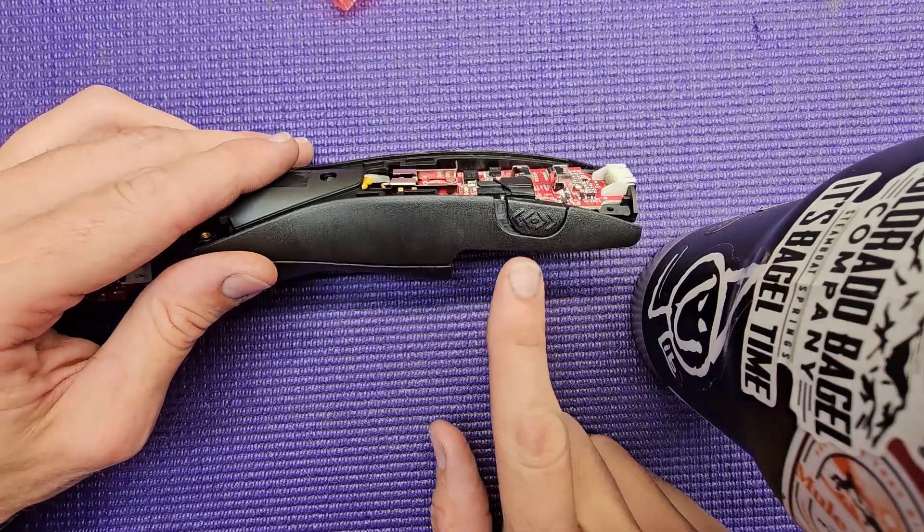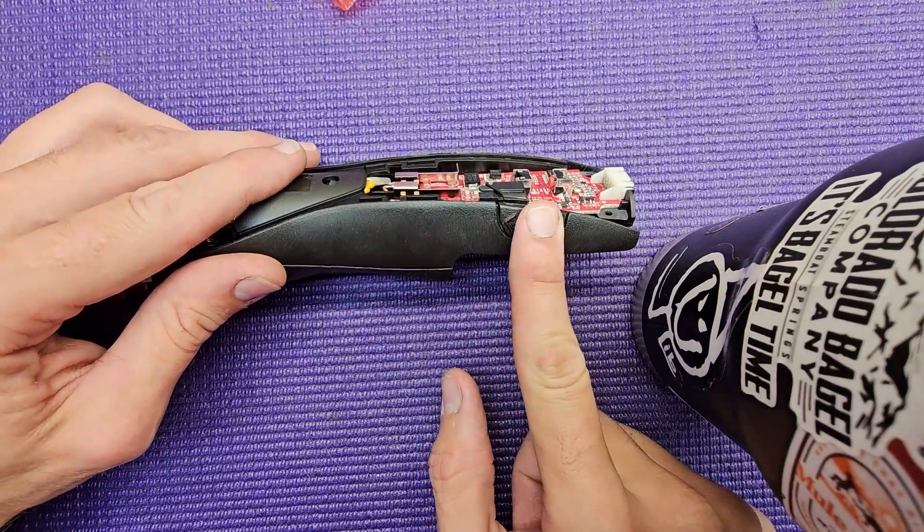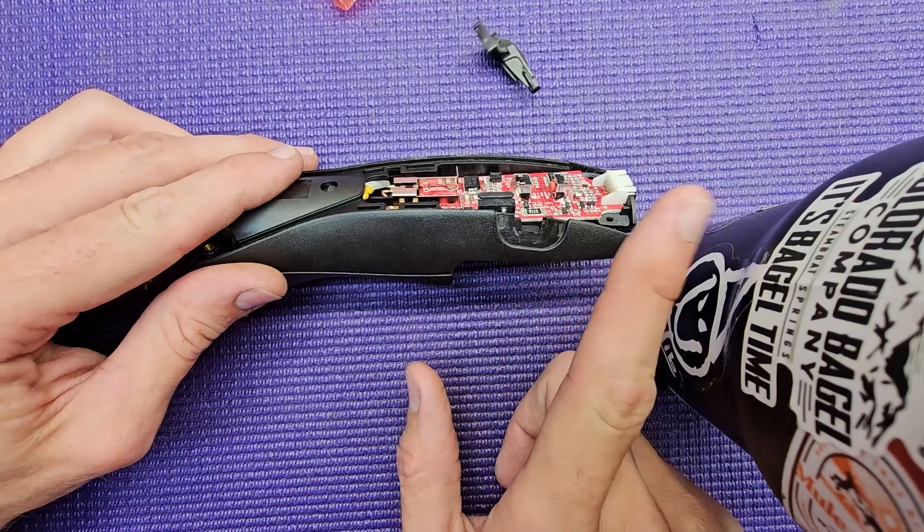Hey Groomers! Tyler from Colorado here to show you that the Andes Pulse redesigned the switch.